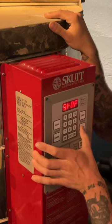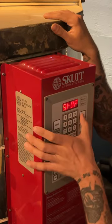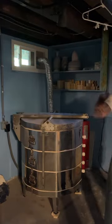Now that I've got it all loaded up, I'll plug up all the peepholes, turn on my fan, and turn on my kiln. It takes about a day and a half to fire, and then it'll be done.